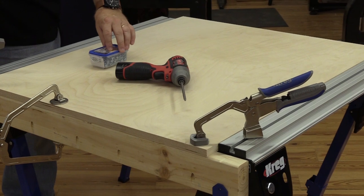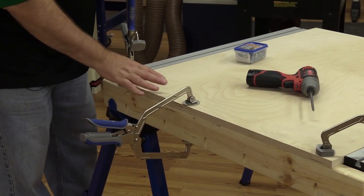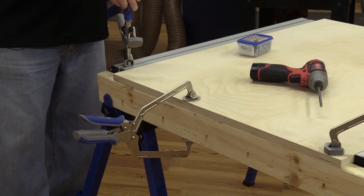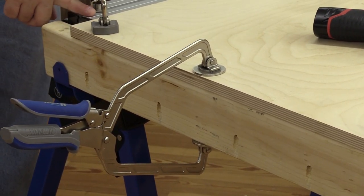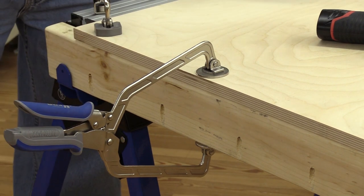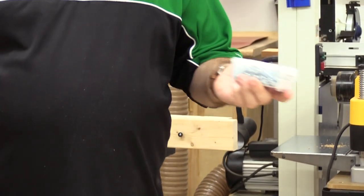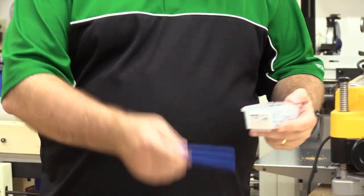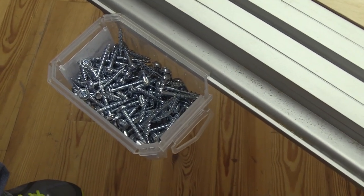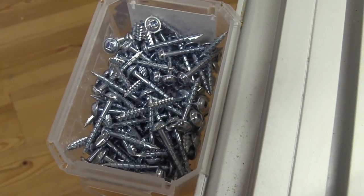I want to point out a couple of interesting features. I've got this six-inch reach face clamp holding this piece together so I can drive the screw. One of the nice functions of this track horse is that it has the track on it and comes with the bench clamp — I can engage the clamp so the board is held in place when I drive the pocket hole screw and it won't move. Also, these are the containers that your Kreg screws come in — we're using inch-and-a-quarter screws. The folks at Kreg were kind enough to give us a little lip to hold the screws in place, and that lip is on both the track horse and the mobile project center.